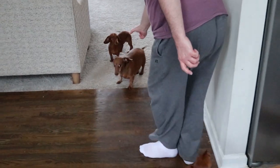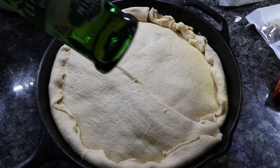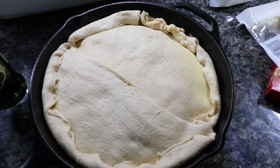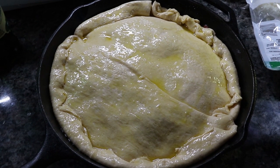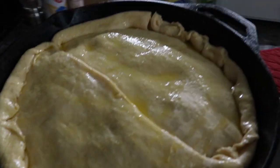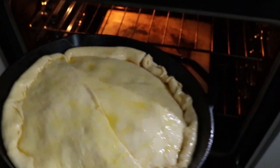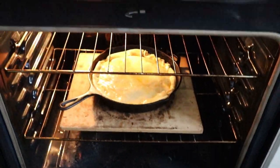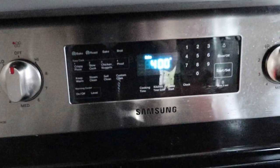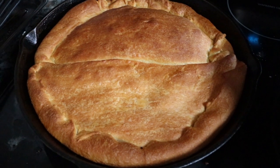Alright, dough's on there. Now we're just going to put a little olive oil on top and toss it in the oven. You can't do this one-handed — all right, 400 degrees.